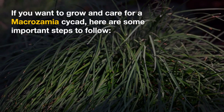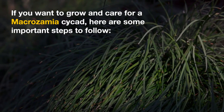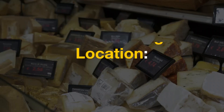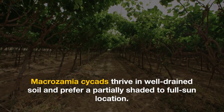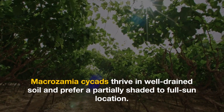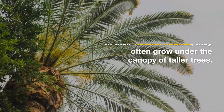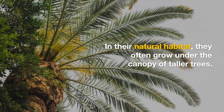If you want to grow and care for a Macrozamia cycad, here are some important steps to follow. Choose the right location: Macrozamia cycads thrive in well-drained soil and prefer a partially shaded to full sun location. In their natural habitat, they often grow under the canopy of taller trees.